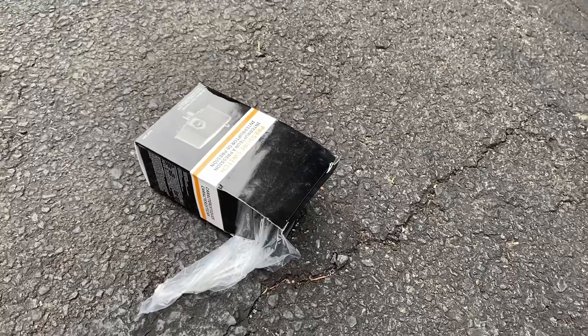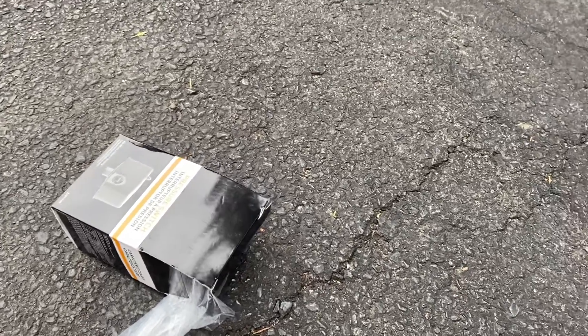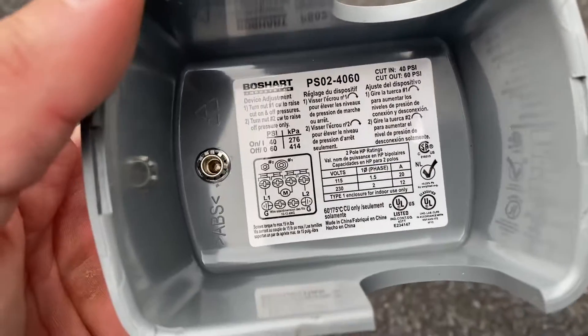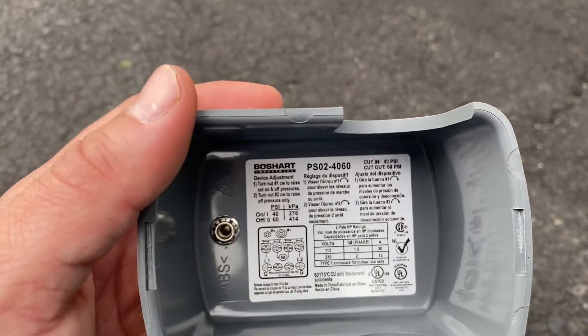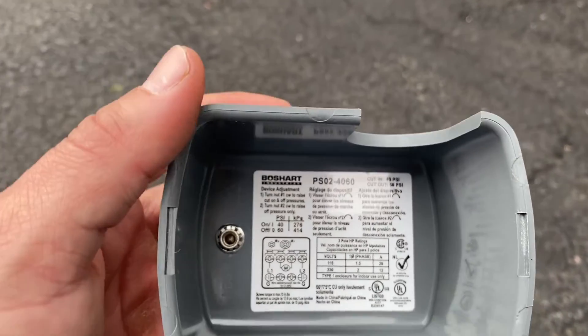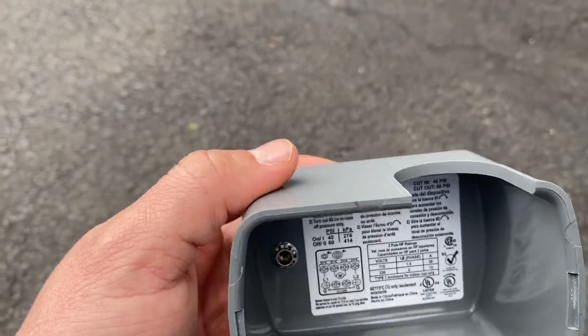Generally in our area, new pressure switch installs will be 40-60 PSI. What that means is at 40 PSI the pump kicks on, and at 60 PSI the pump kicks off. That's what we refer to as the cycle length. Generally you'll have a 20-point swing between the cut-on and the cut-off. 40-60 is generally used in our area so that we can get a higher pressure rating throughout the home with a little bit less issues total.